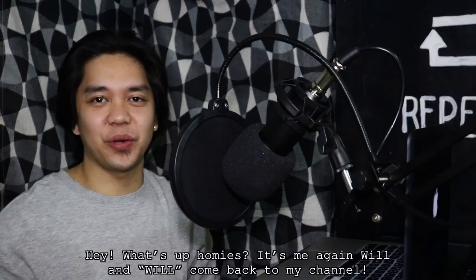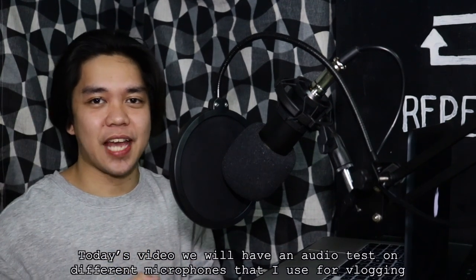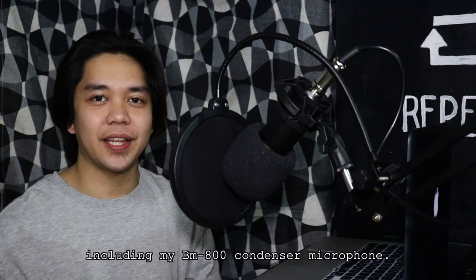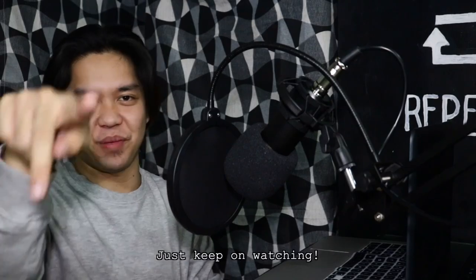Hey, what's up, homies? It's me again, Will. Welcome back to my channel. Today's video, mag-audio test tayo ng different microphones na ginagamit ko sa pag-vlog, including my BM800 microphone condenser. So homies, let's see if it's Will approved and just keep watching.